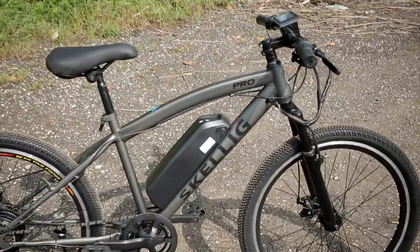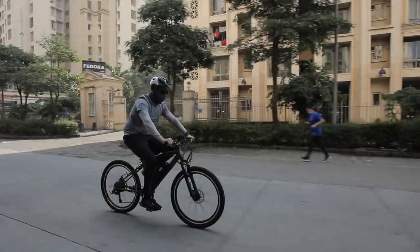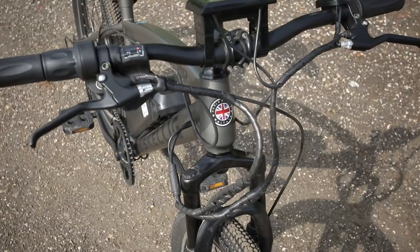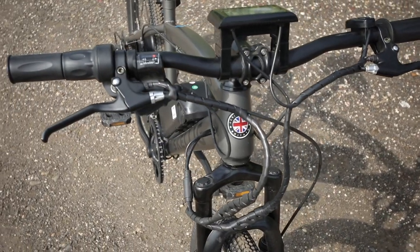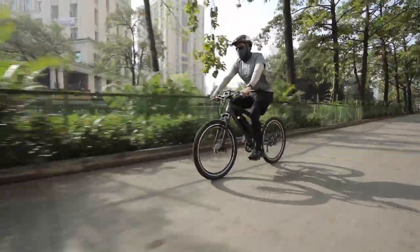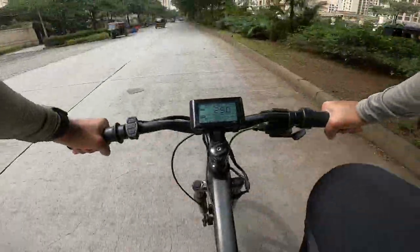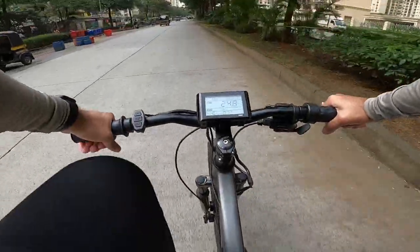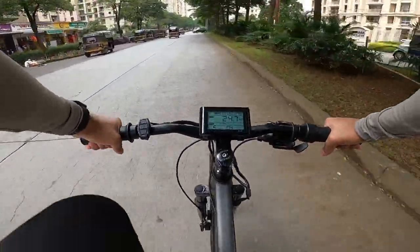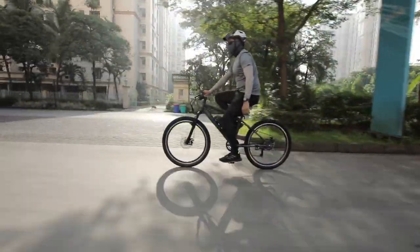The Skellig Pro's battery weighs 3 kg, and the overall weight of the product is close to 23 kg. The model we had today was using an 18-inch frame, but the company is going to create larger frames for adults and taller riders to be more comfortable on the seat. The frame was a size smaller for my height and I did feel some wrist pain when riding it for a long time.